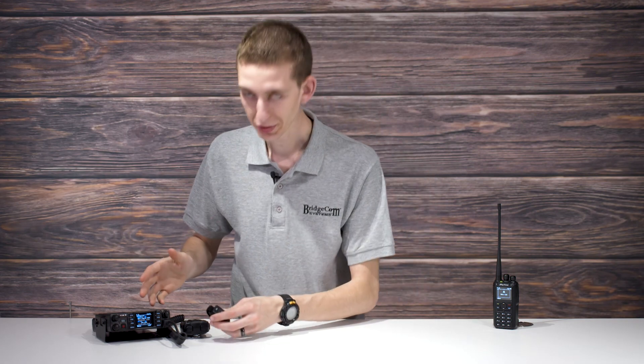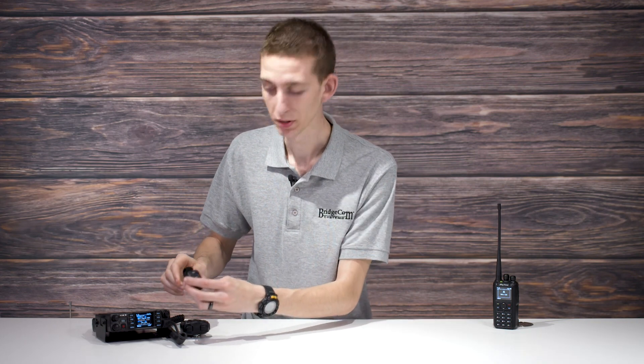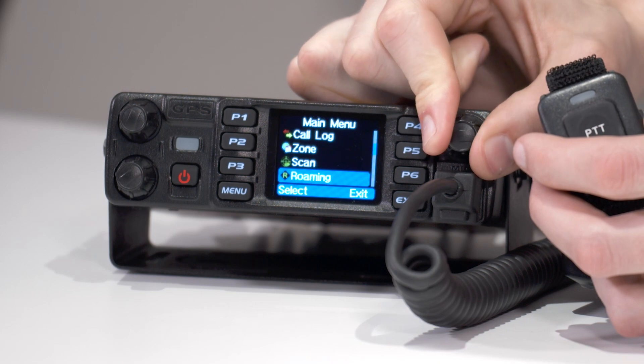First, let's connect our Bluetooth push-to-talk button to our AnyTone 578 mobile radio. This is a really simple process. There are a couple of points where you can get hung up, but we will show you how to avoid that. First, take your Bluetooth push-to-talk button, and then click on the menu button on your radio and scroll down to where it says Bluetooth.